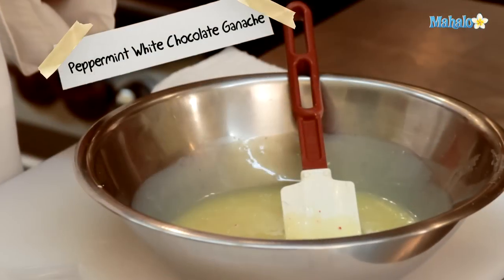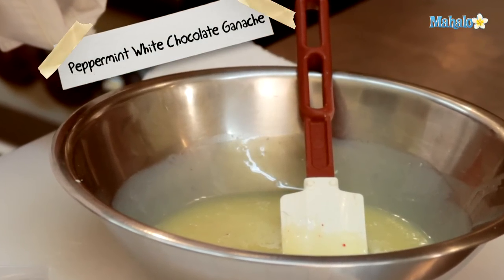And that is our peppermint white chocolate ganache. Thanks for watching. Be sure to click on other links to get other recipes. If you don't see something that interests you, email a request to requests@mahalo.com. Also be sure to subscribe for lots of wonderful additional information. Thanks and I'll see you soon.